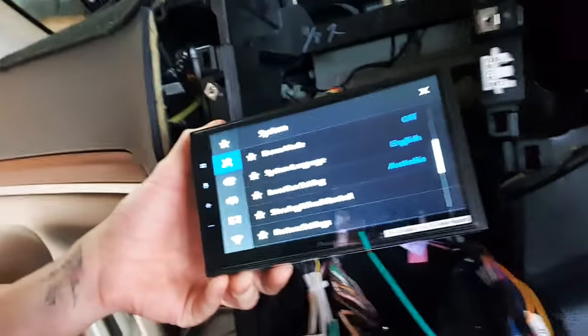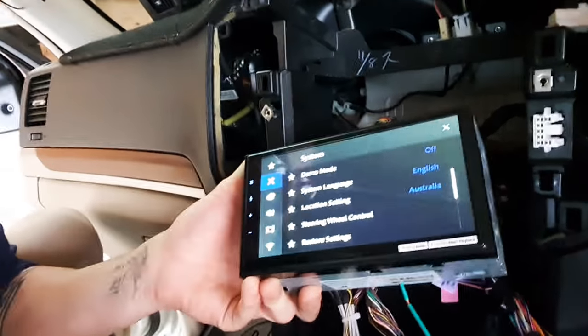You can access it there and get the information you need to hardwire steering wheel controls on a unit like this Pioneer system.